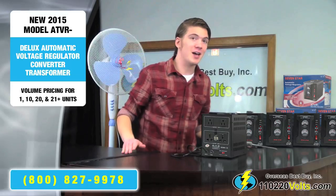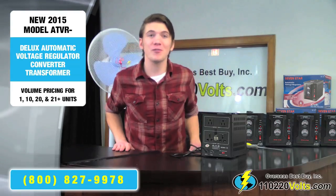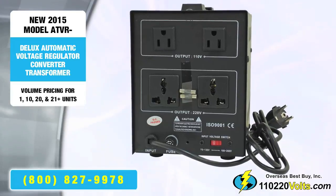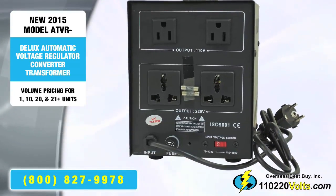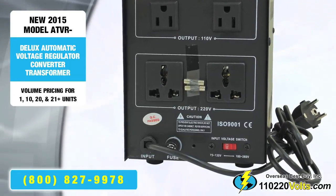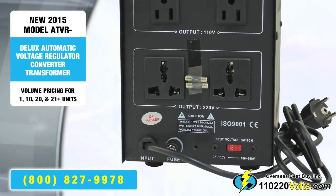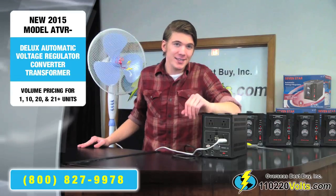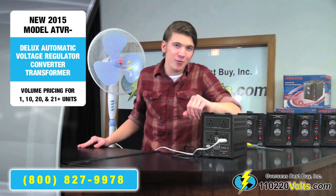Since I'm using a 220 volt fan, I'll plug it into the universal outlet labeled output 220 V. It's also important to note that this fan, as it explains on the label, only uses 135 watts, and that is less than the maximum wattage the transformer can handle.